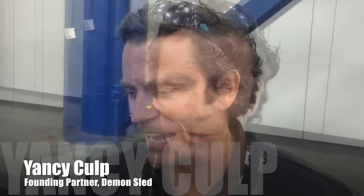My name is Yancy Culp with Demon Sled. What we've been presenting to the coaches today is what we feel is a device that's going to revolutionize acceleration and speed performance training in the athletic world forever. We were able to get a utility design patent on this piece of equipment, and the main reason that was able to flow through so quickly is because we have a device that allows coaches all over the world to put their athletes in a drive phase position.